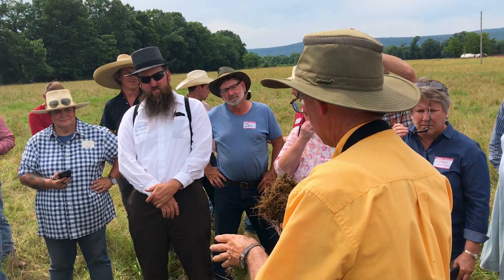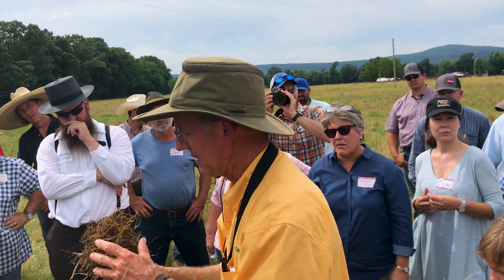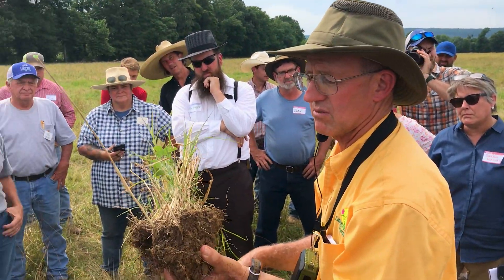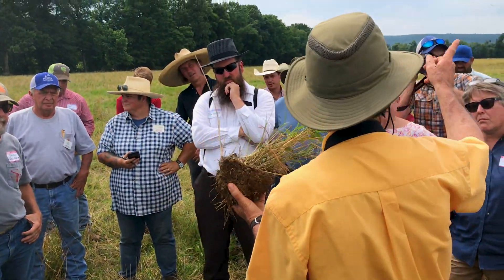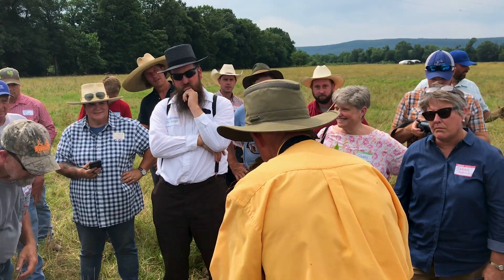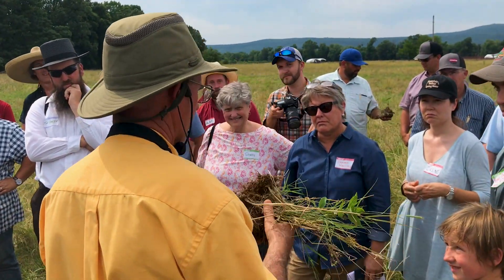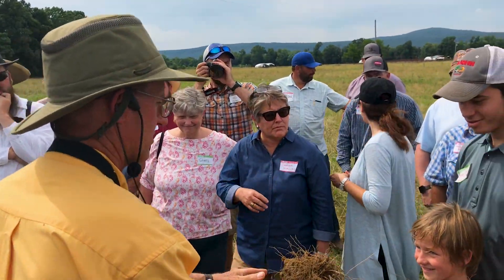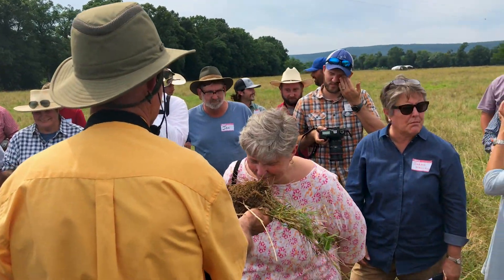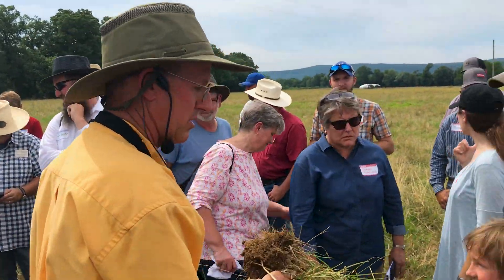It doesn't surprise me because she's telling me about the background of this farm — it was overgrazed, and then insult to injury, they put a lot of hay on it. But folks, they can fix this. It smells awful, it's got an awful smell. It just doesn't have a good earthy smell to it.